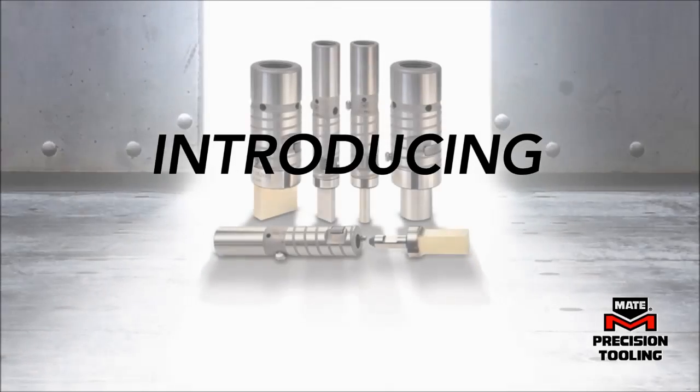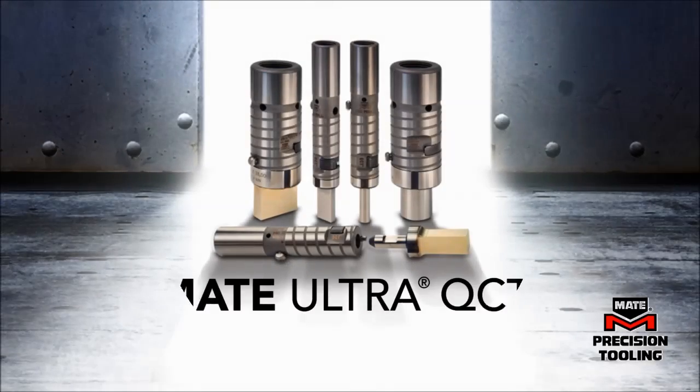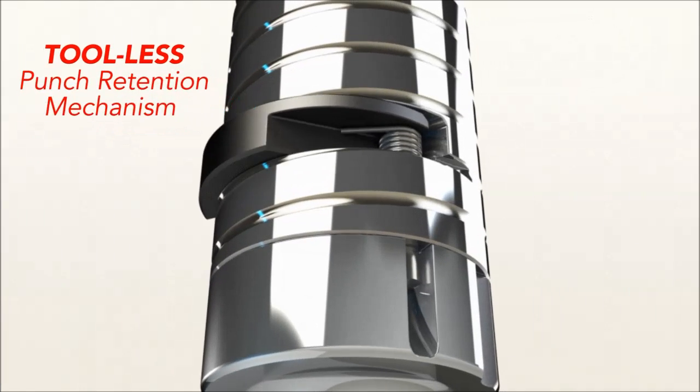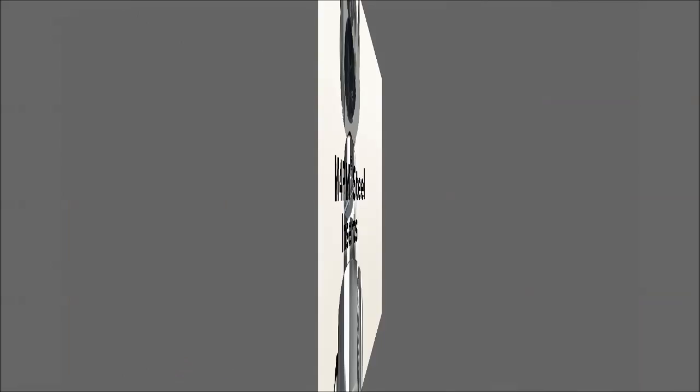When it comes to innovative punch press tooling, nobody does it better than Mate. Mate Ultra QCT — quick change tooling — is the revolutionary new standard for thick turret punch press tooling. With its tool-less punch retention mechanism and Mate's M4 PM tooling steel, there is nothing delicate about this robust, patent-pending design.